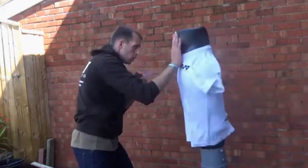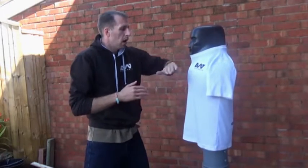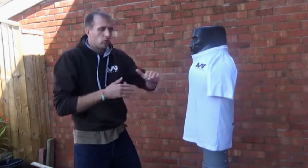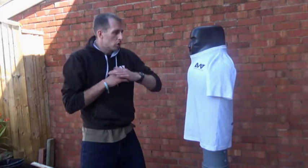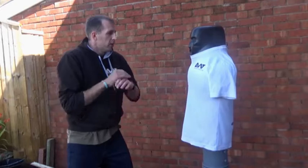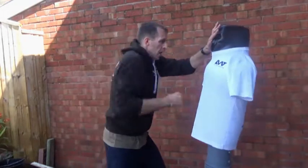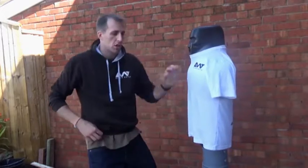No matter what the combination will be, just start building it in. You wouldn't solely rely on it if the threat's that great. So if they've got a knife, you wouldn't just try striking the throat and then stop. You'd strike and follow up and just start smashing through.